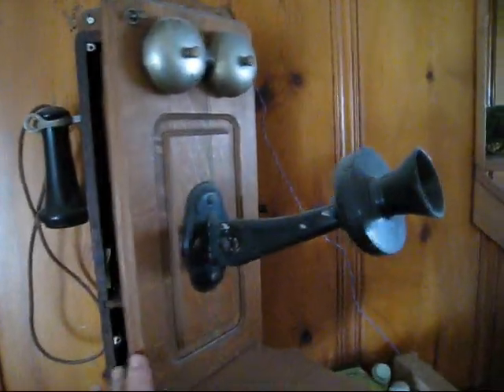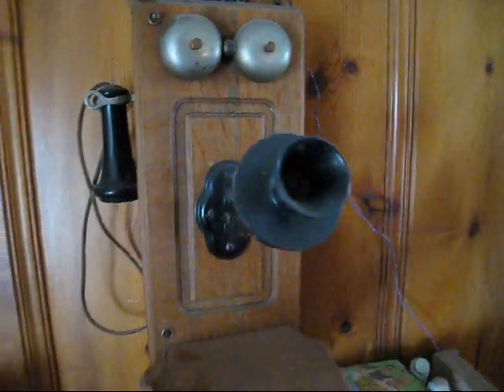Pretty cool stuff. And it still works too — hooked to my candlestick downstairs. And yes, I need to dust it.